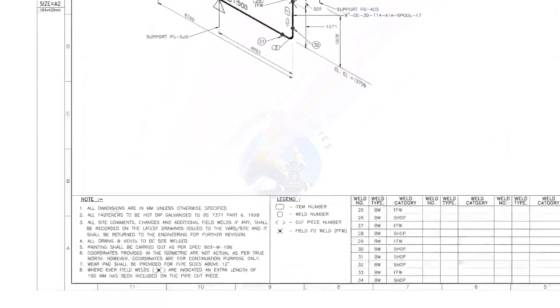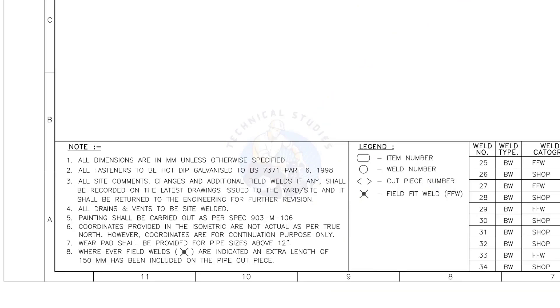Let me read the important notes. All dimensions are in millimeters unless otherwise specified. All drains and vents are to be site welded. Wherever field welds are indicated, an extra length of 150 millimeters has been included on the pipe cut piece. This is the most important thing to be remembered during fabrication.